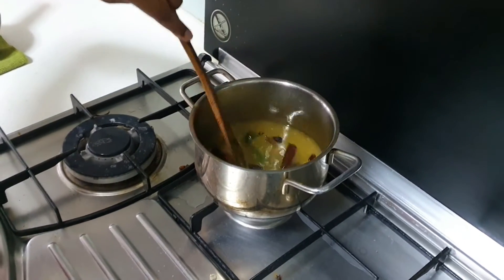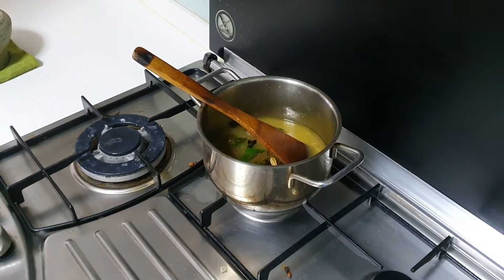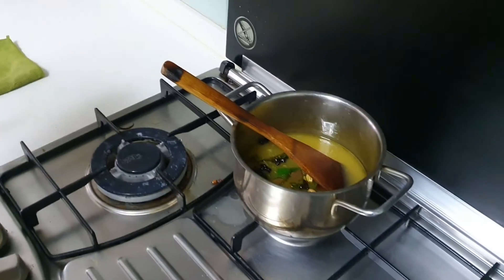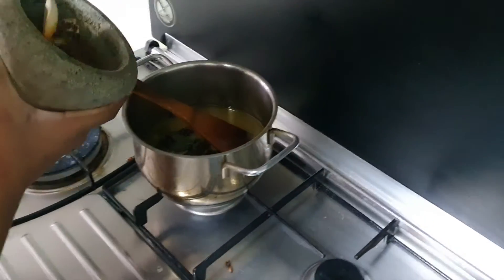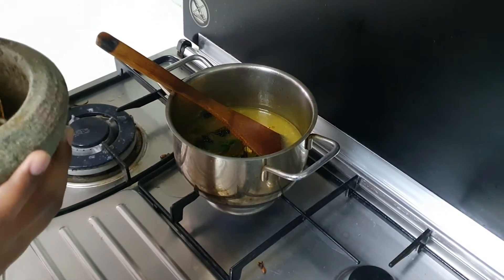Add in the pounded ingredients. Maybe you would like to take a tablespoon and then put it in — it's easier for you.